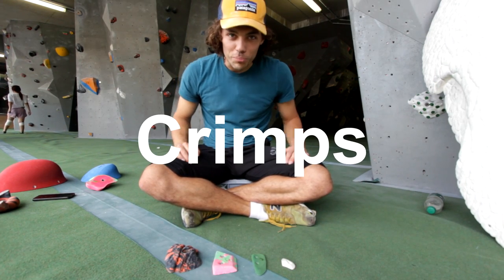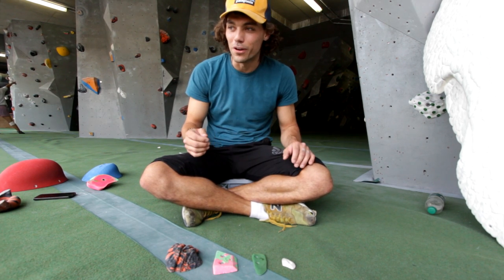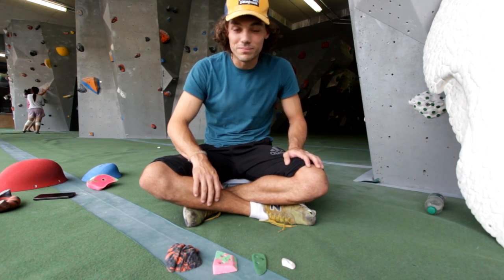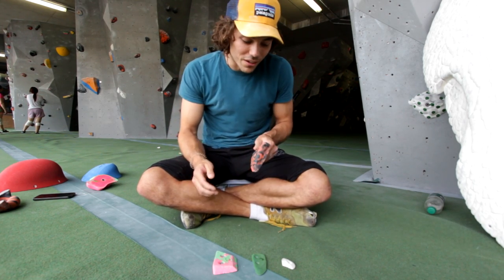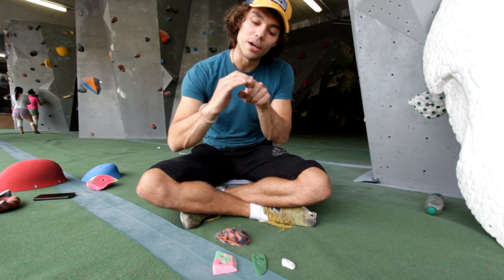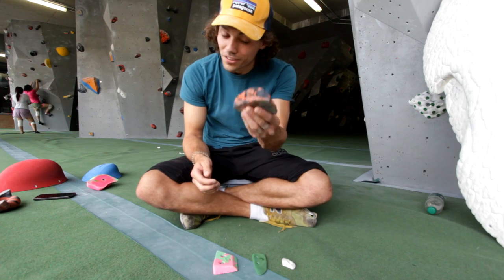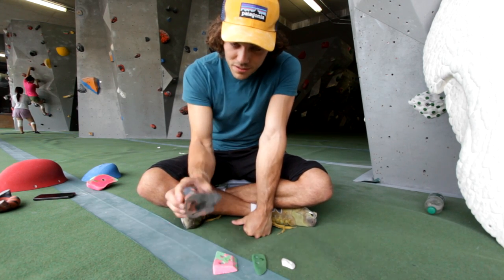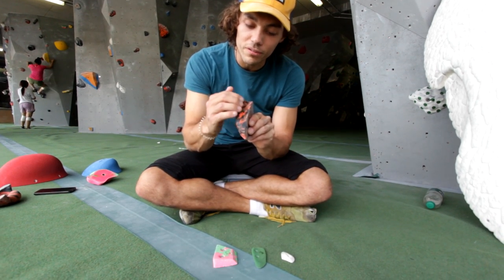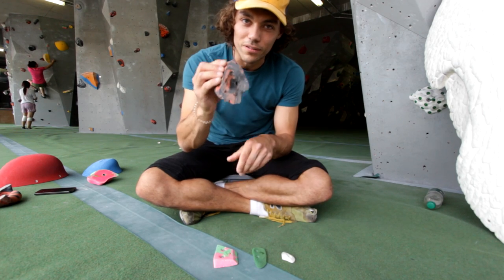Category number four: crimps. When I started climbing five or six years ago I didn't really know what a crimp was — I didn't know the difference between a pinch and a crimp. So a crimp will usually involve you using the very tips of your fingers. You're only going to get maybe a pad and a half on a crimp; any bigger than that and it's a jug. Out of the four I've got in front of me, this orange and black hold is by far the best — it's got some positivity, it curls back, and I can get at least a pad and a half on there, but immediately it lends itself to harder climbing.